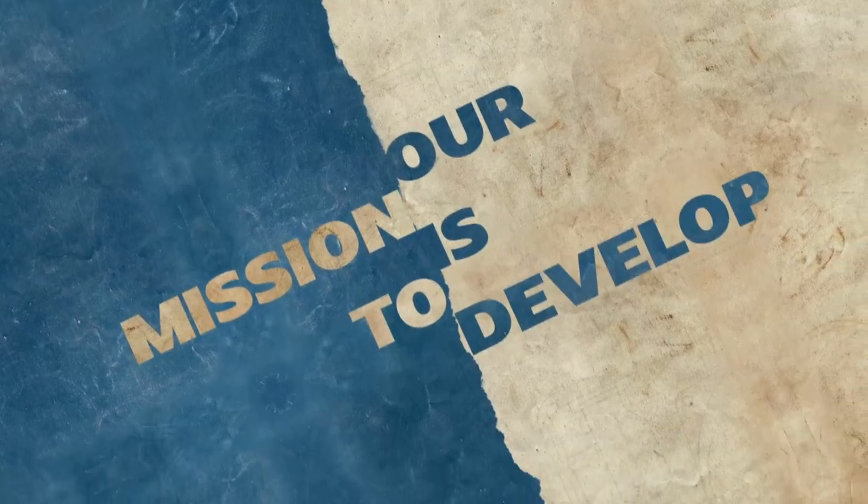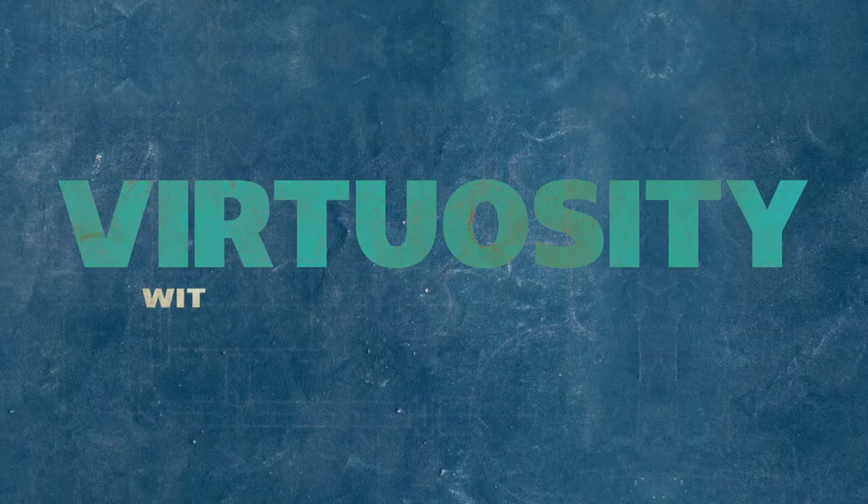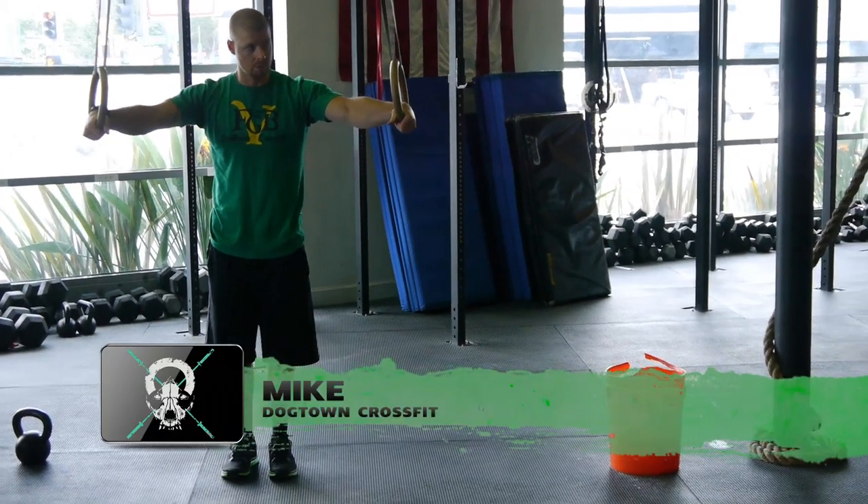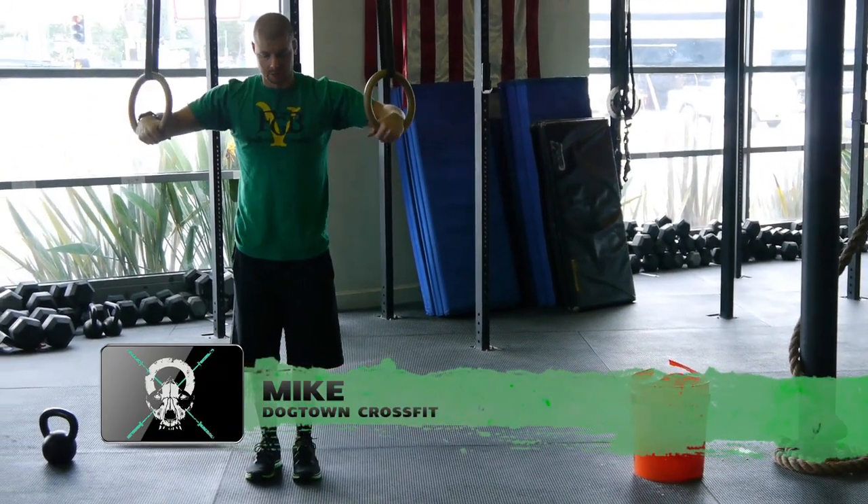Our mission is to develop exceptional movement in everything that we do, starting with basic elements in CrossFit. Today's episode is about support position — the top element, the finishing position for your muscle-up, and that's what we're building up to. We're going to talk about how to get into a virtuous position, what that looks like, and why we're doing it the way we are.